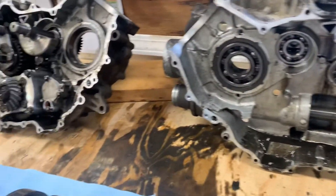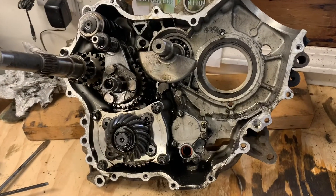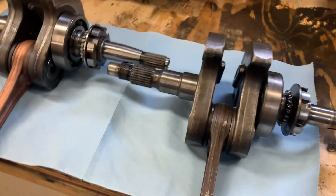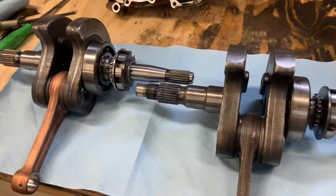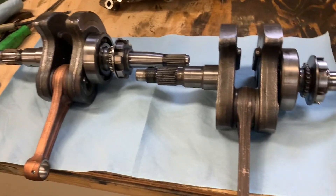We got the old crank out — wasn't too bad. My screws to push it out with weren't long enough, so I got it about halfway out, then put some heat on it and tapped it with my dead blow. I actually got the new crank today — it came, wasn't expecting it today. Looks pretty good for a $99 Amazon crank; we're gonna give that a shot.